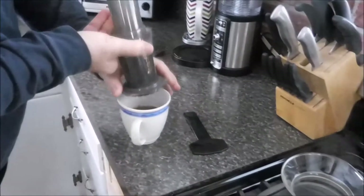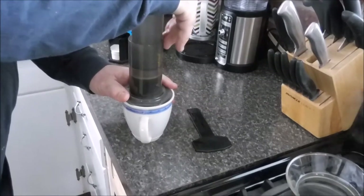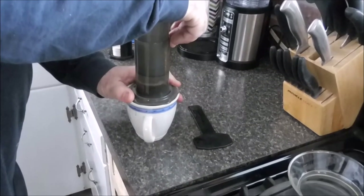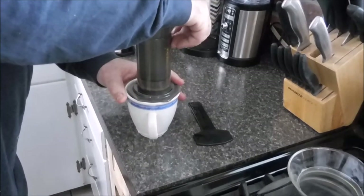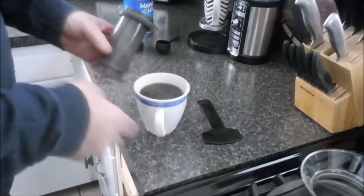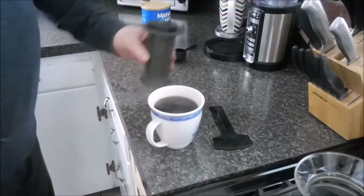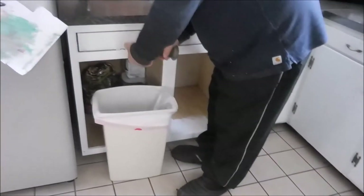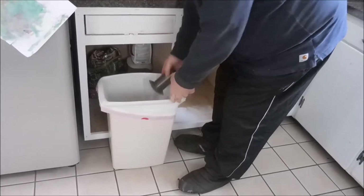I'll just flip this right over and run it through again. That's it — there we go, we've got a nice delicious mug of coffee. I can smell it, it's awesome. To clean it out: unscrew the top, plunge the plunger through, everything goes in the garbage, then rinse it and it's good to go for next time.